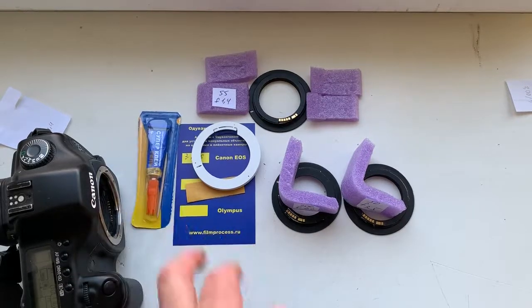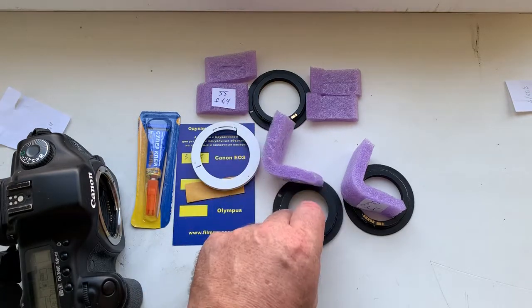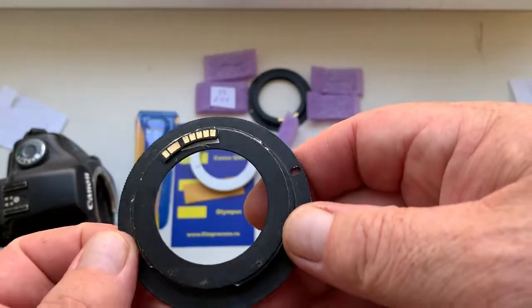Hello Chris, this video is about your chips. Look, this is 3 of your chips installed with double-sided adhesive tape on my testing adapters.